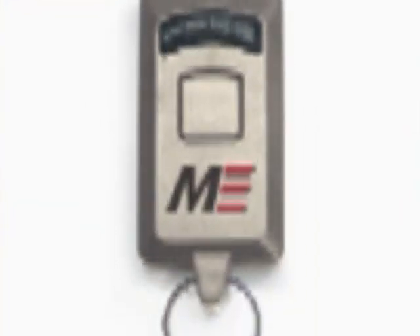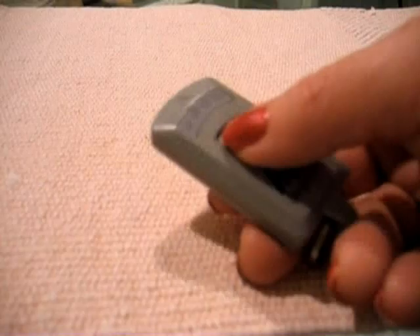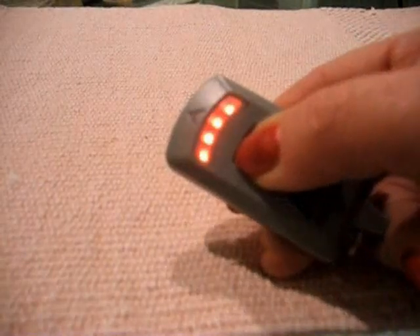The Mobile Edge Wi-Fi connector comes as a key ring. Just press one button to see if the signal is present, and hold it down to see how strong the signal is. The more lights that light up, the better. It costs about $25 to $30.